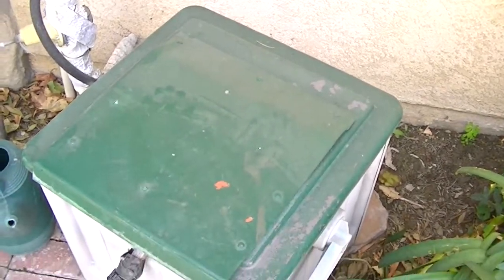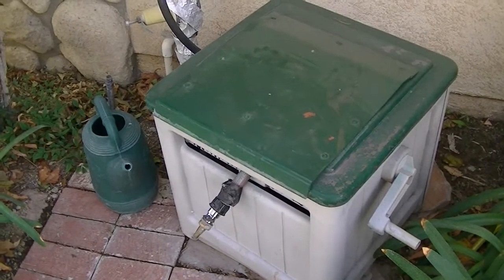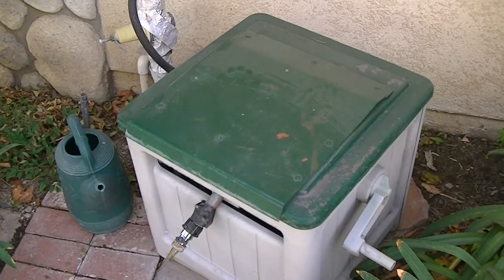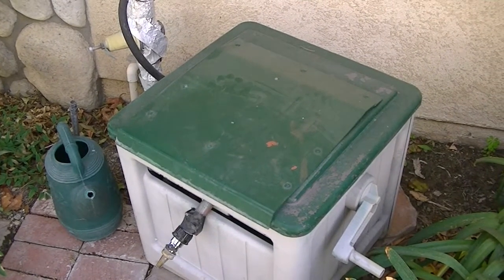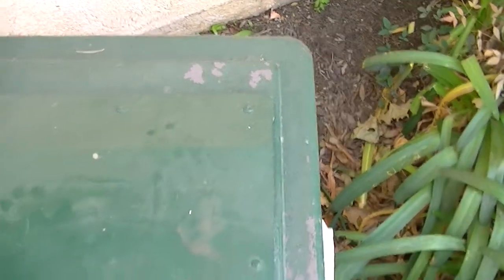I got nervous that it would collapse completely. These things are not cheap. I keep it painted and keep the sun off it, but sure enough I'm probably too heavy for sitting on this. Eventually I started to develop some cracks in this area.